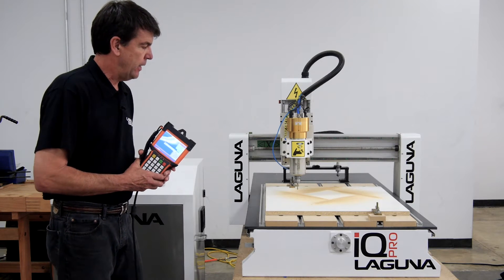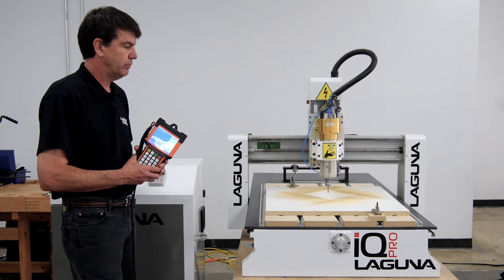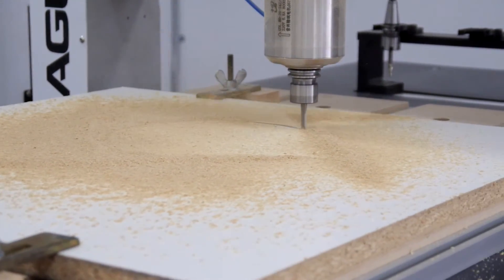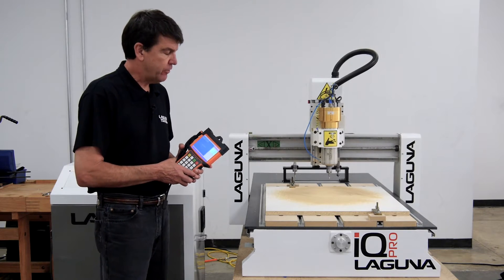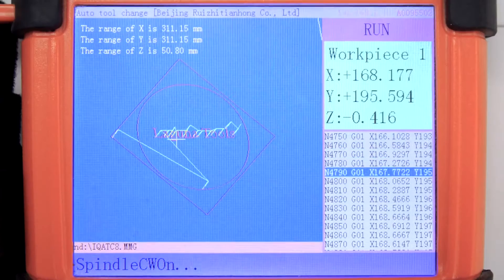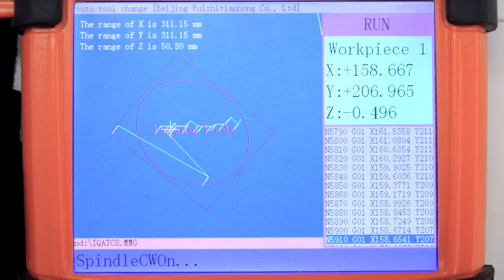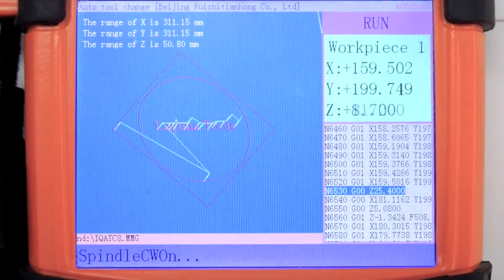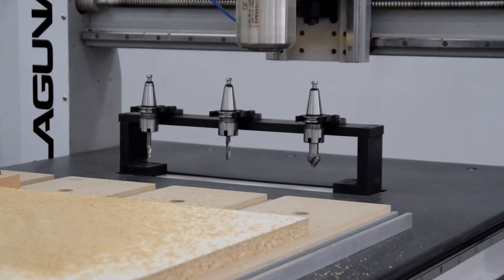The spindle is coming on and now it's starting the program for that part. It's done with that part of the program and now it's going to pick up three. This is our brand new controller and it has a five inch color screen. On the left side it displays the tool path and on the right side it displays the g-code as it's running.